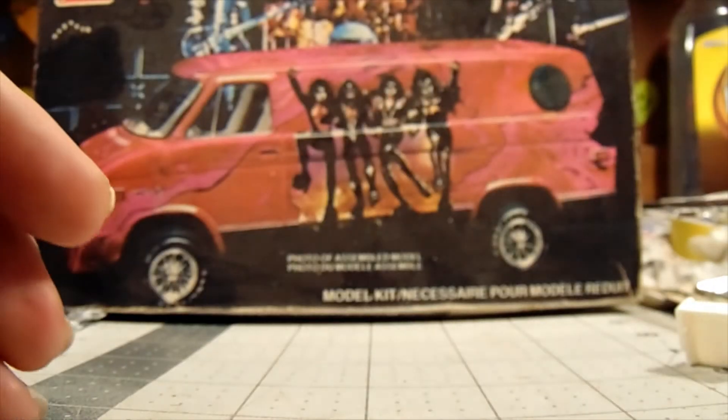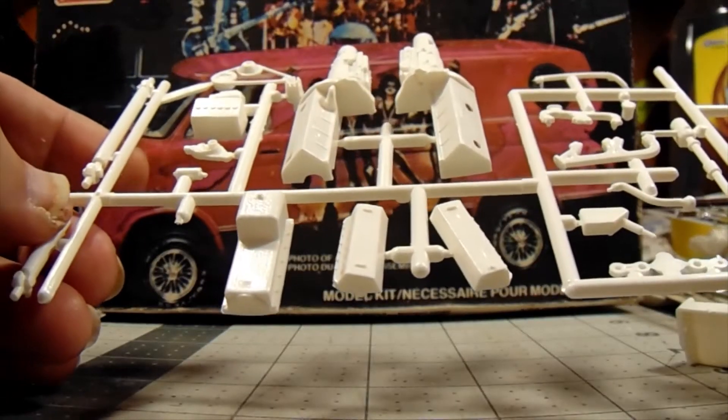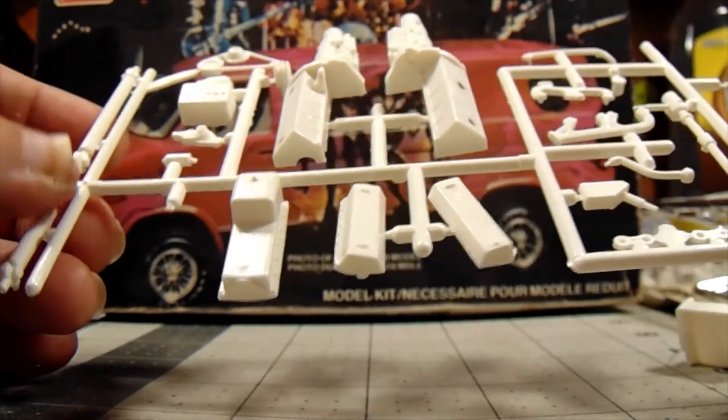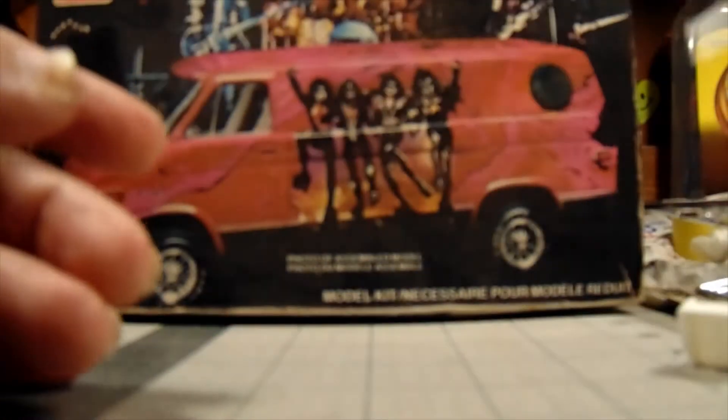Here's the engine — it's a Chevy engine, probably a 350, I'm not sure, it's a model who knows. Double drive shafts, steering column and everything. This is going to be a nice kit when it's built.